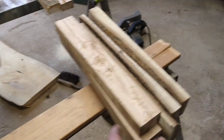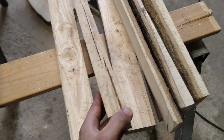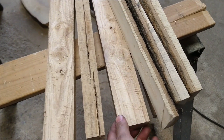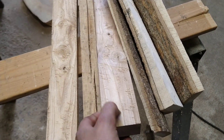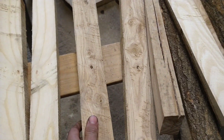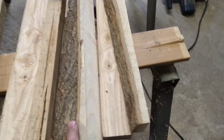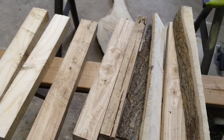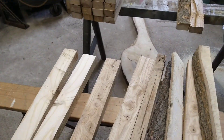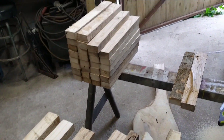These are all no good — cracks, knots, this is literally just firewood. Maybe some small knife handles out of these. That one would probably be okay. And these are just the edge bits with the bark. So yeah, that's about it — all tied up now, there's loads of dust everywhere. That's me done for today guys, I'll catch you later.